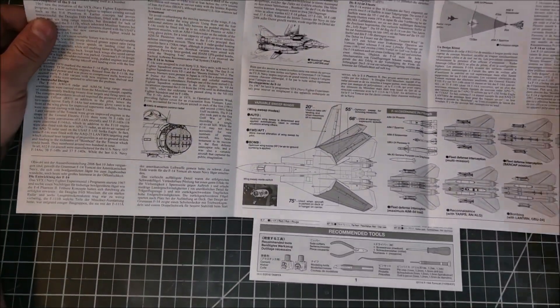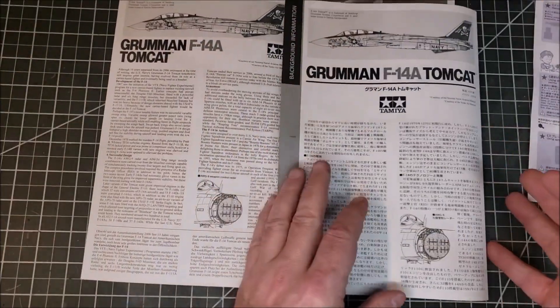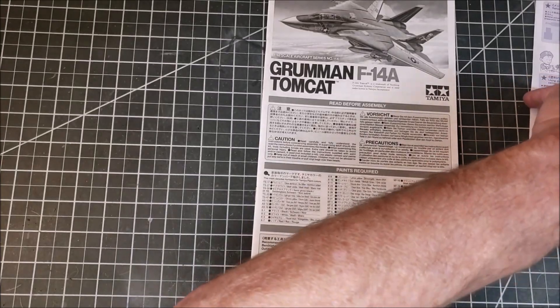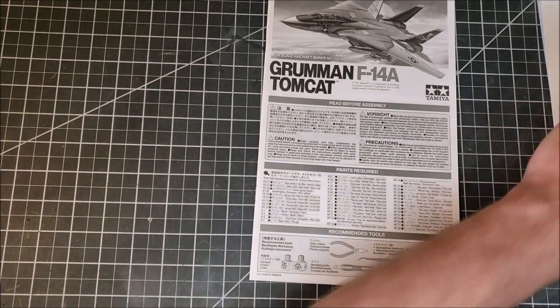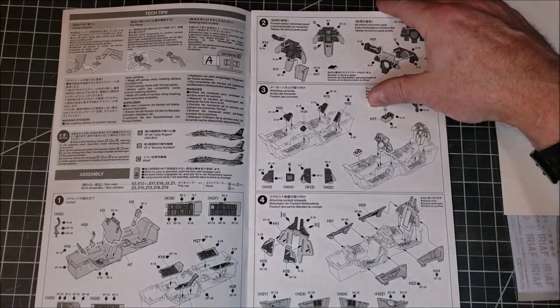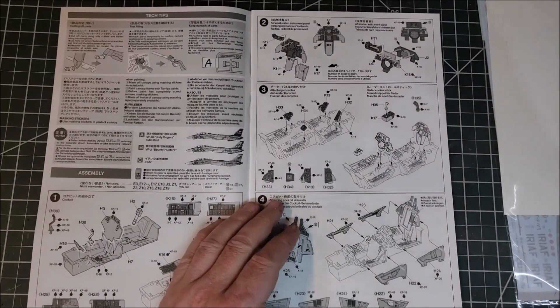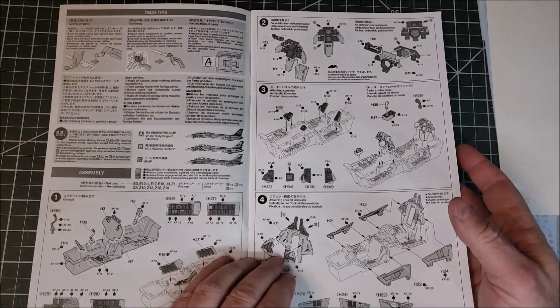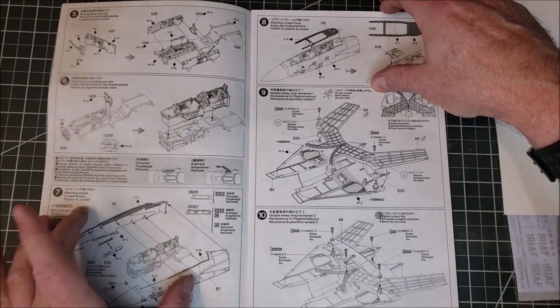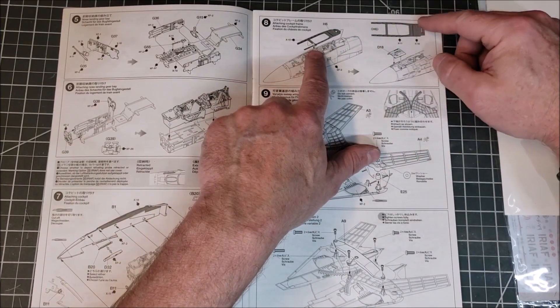We have the instructions in book form, and this looks to be information on the Tomcat itself — different wing modes, ordnance patterns — very nice. There's also a Tamiya tech text sheet. This sheet is the transfer, so we'll get to that in a minute. Looking at the instructions, they look fairly detailed. This is 1/48 scale, not the typical 1/32nd that I normally work in, although this looks to be on par with what I've seen out of the 1/32nd.